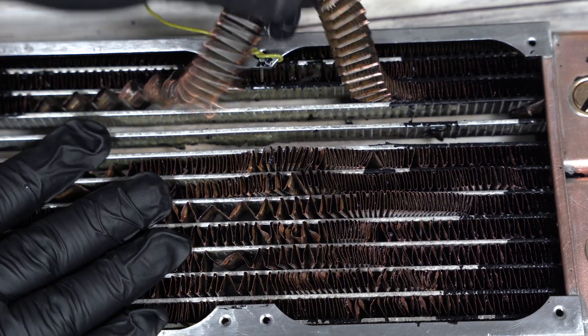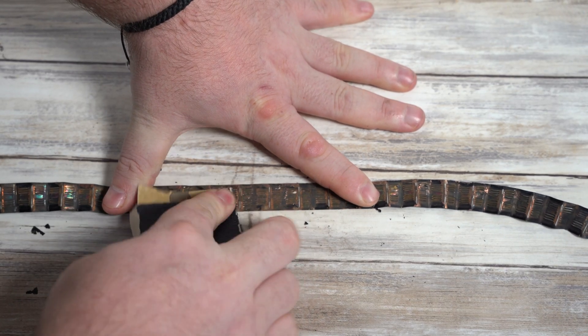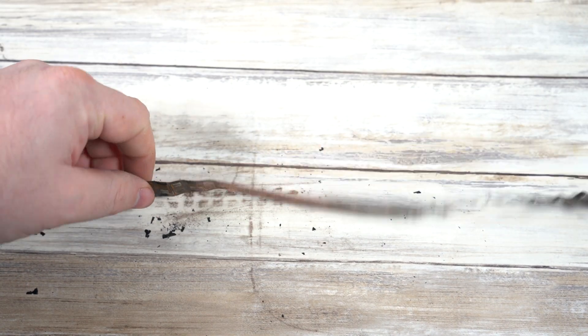The first thing we're going to do is remove the fins. These can just be popped out at this point because of the way we damaged them with the wire brush. We're going to give them a little bit of polish with some sandpaper — and look at that bright copper.